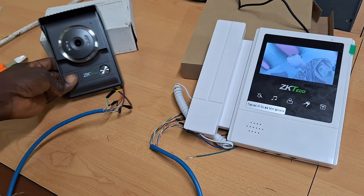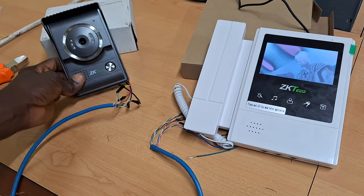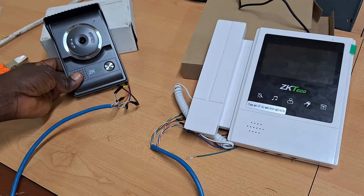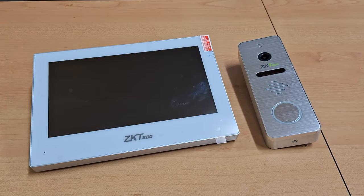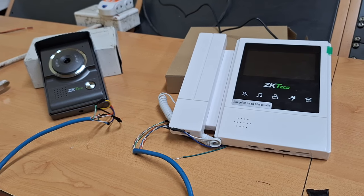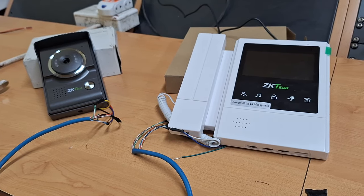This version of the video intercom system is a basic type where it doesn't give you alerts on your mobile phone. In my next video, we'll look at how to set up a more advanced type that you can receive notifications and alerts on your mobile phone. Thank you so much for watching this video. See you in the next video.